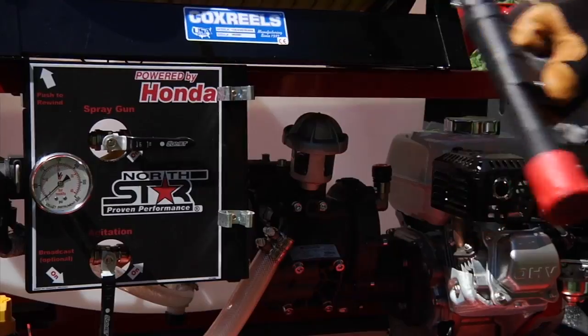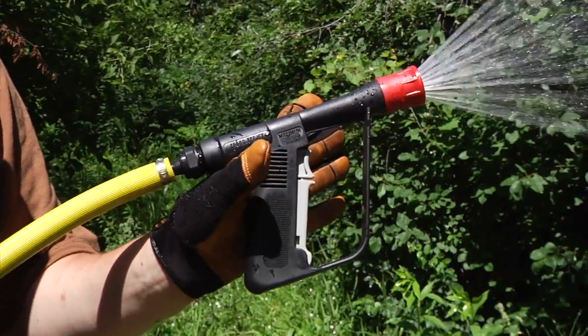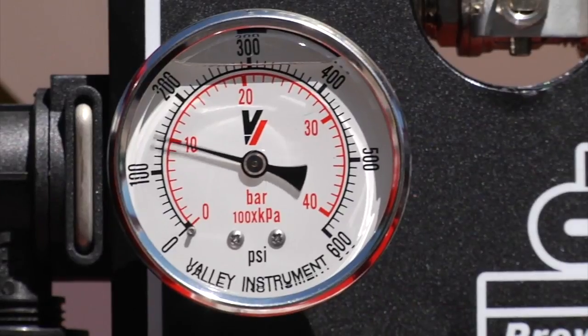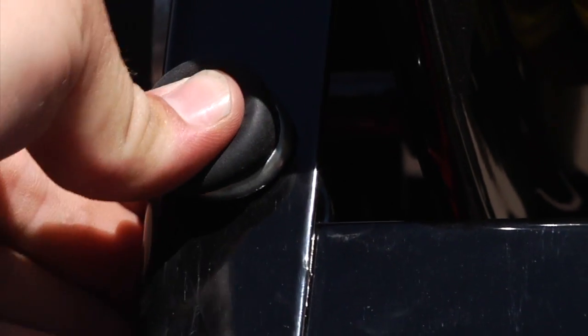It comes with a 300-foot hose and lawn spray gun with trigger lock for an extra long reach. The hose is rated at 600 psi for total spraying power and includes an electric rewind hose reel for easy stowing.